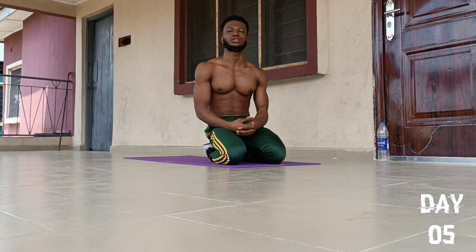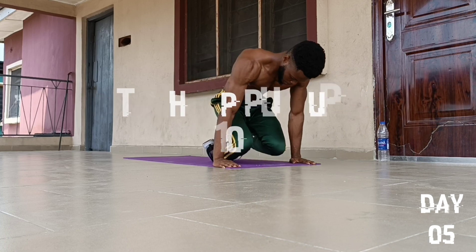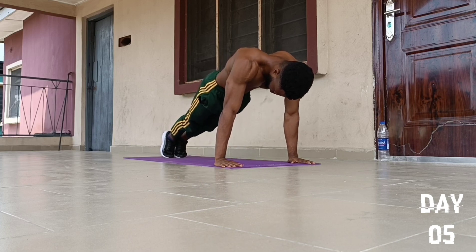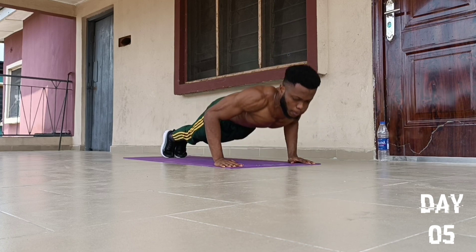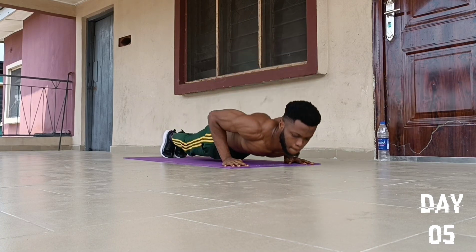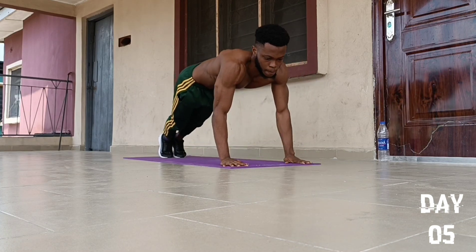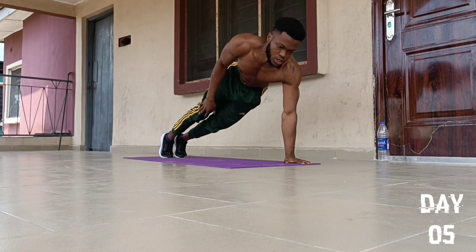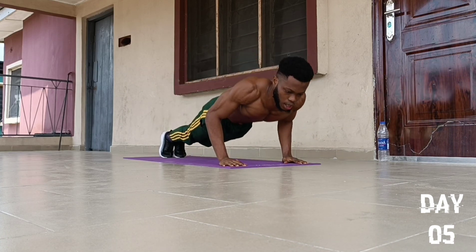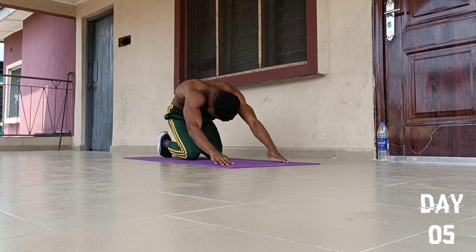On to the 6th push-up exercise, we are going to do an exercise called Thigh Tap Push-Ups. We go for 10 reps. This is a great exercise for our abs as well. Feet together, then we go for 10 reps: 1, 2, 3, 4, 5, 6, 7, 8, 9, and 10. Drop to our knees and fall back to position.